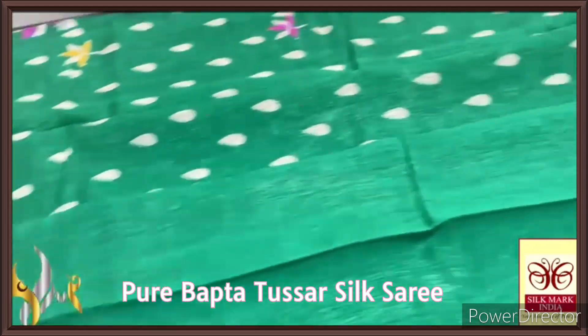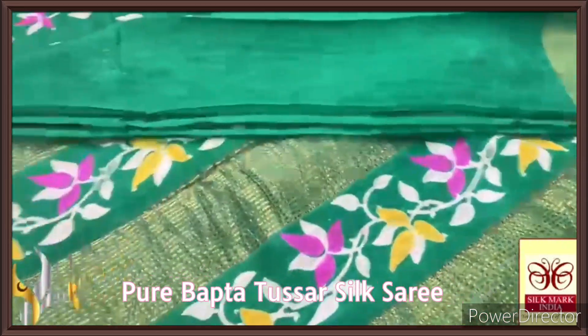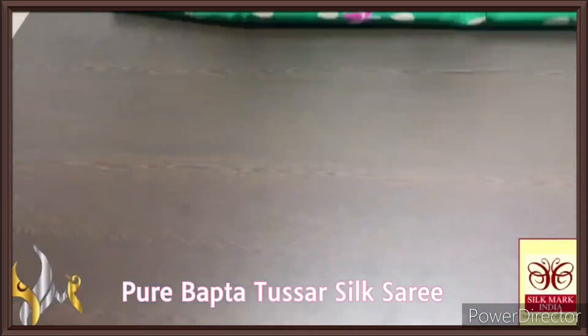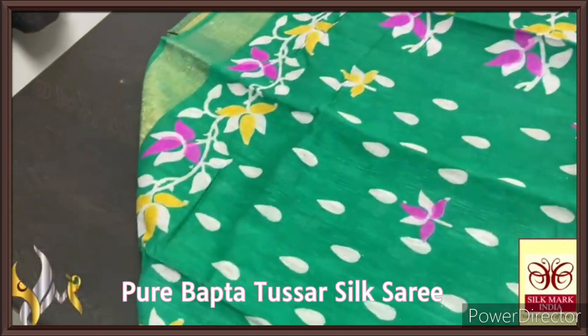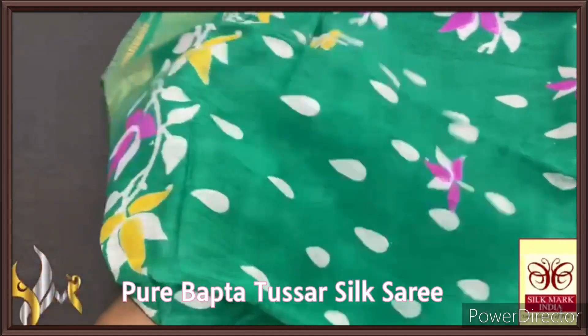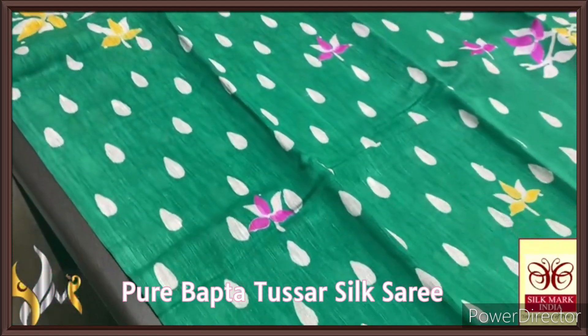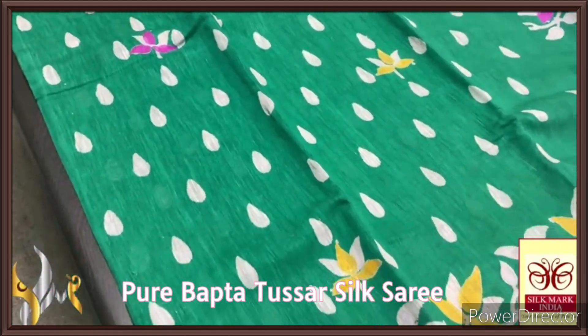The saree has the same colour blouse piece, and the pallu is also in the same colour with very beautiful block prints in contrast colours and zari. The body is also in the same colour — a completely single colour saree with Kodi pattern borders as well as the zari border, and a droplets design printed powder border.